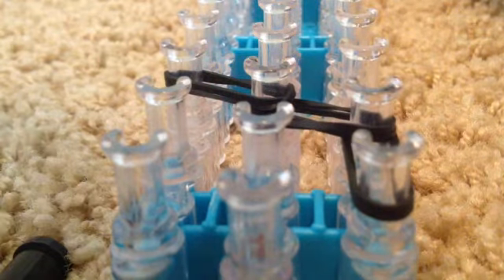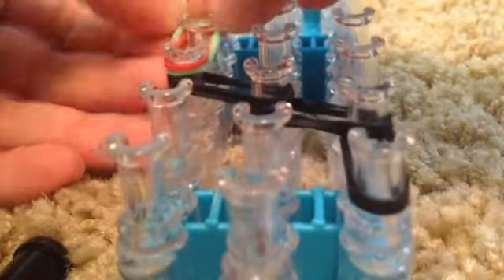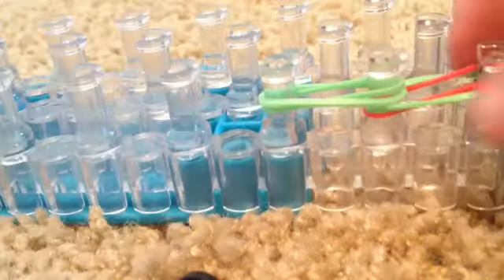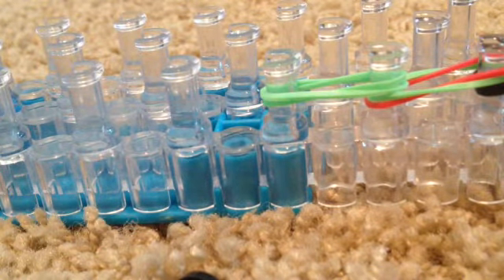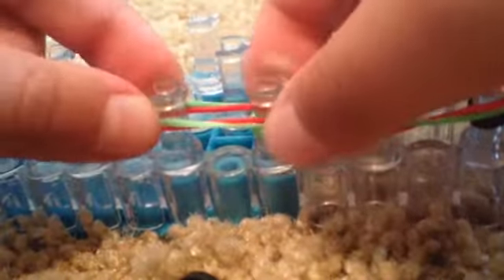Then you're going to take one band of your green and one band of your red so it looks like lettuce and salsa, and place them right here. Then take two green bands and place them right above your red and green bands, and then do another red and green band and place them the same way.